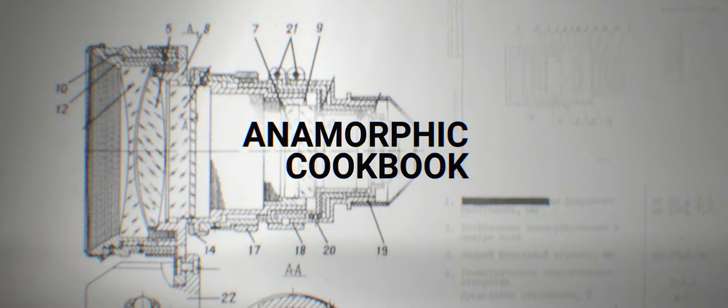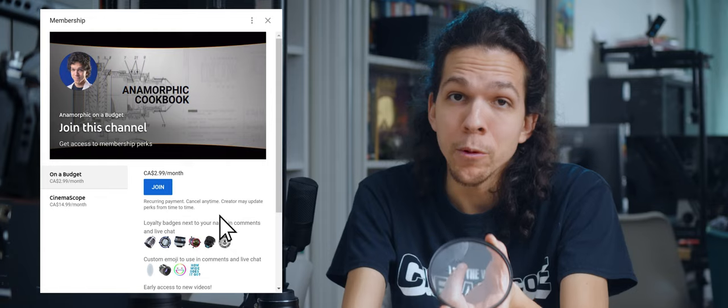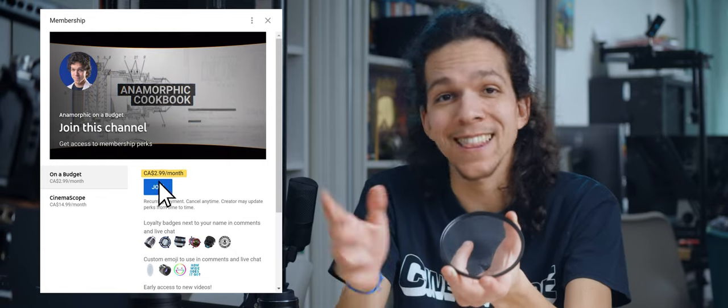Hopefully the cookbook will convince you. If you're a few chapters behind, after you finish this video is the perfect time to catch up. Or if you want to extend your session and get more anamorphic knowledge, become a member of the channel to unlock at least 4 new videos right now, plus additional resources and support.